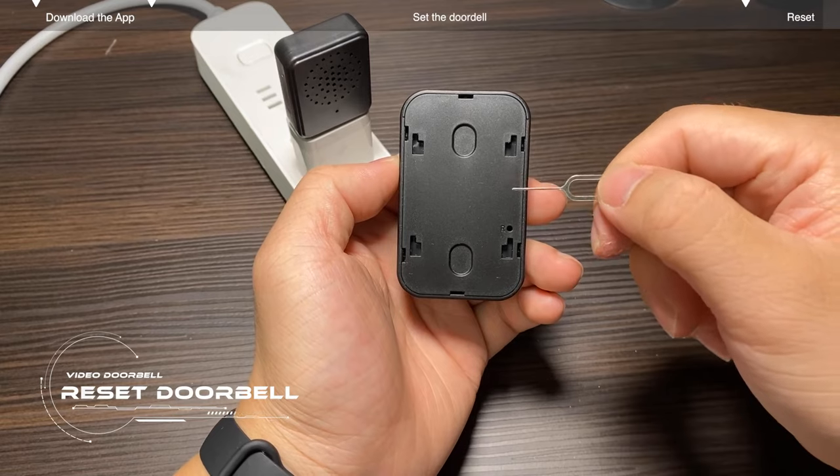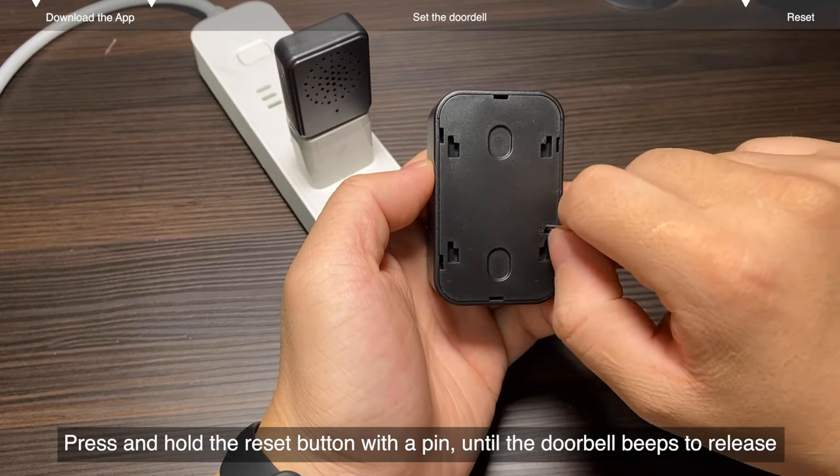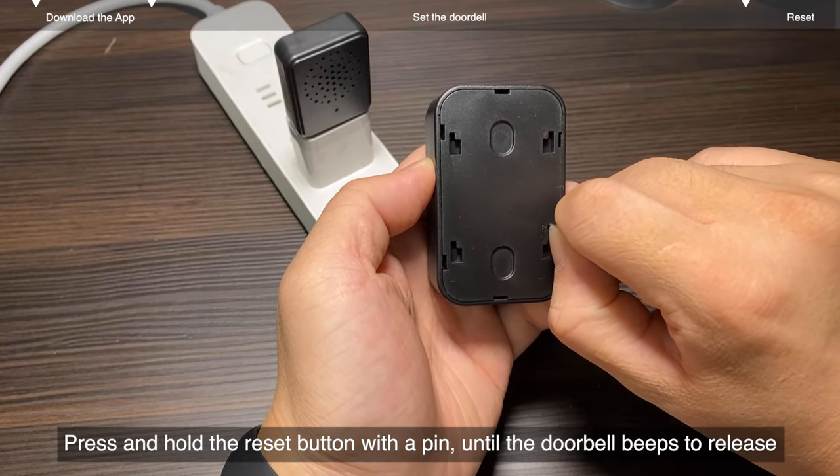Reset the doorbell. Press and hold the reset button with a pin, until the doorbell beeps to release.